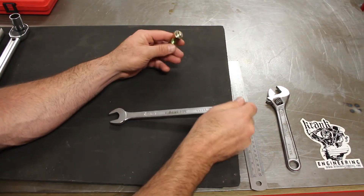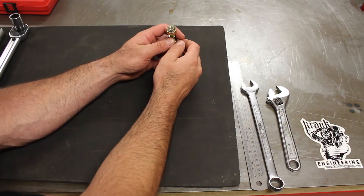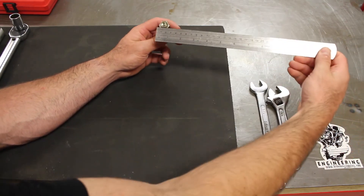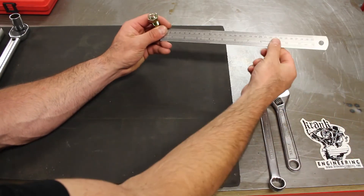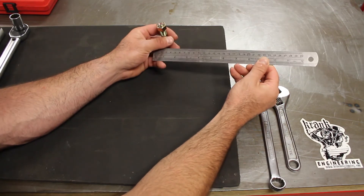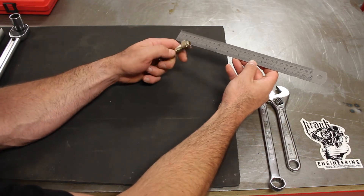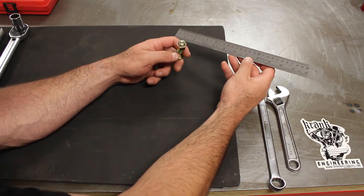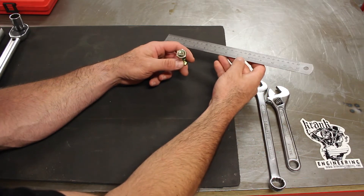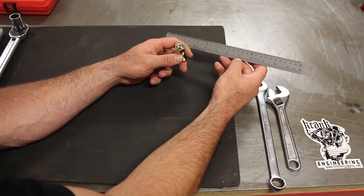Torque is measured in units that relate this lever arm length and the force that's applied at a particular distance. In the imperial scale, torque is generally measured in foot-pounds, and in the metric scale it's measured in Newton meters — and really both of them equate to roughly the same thing.